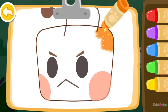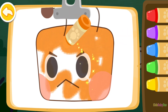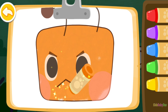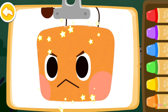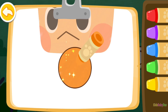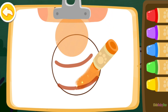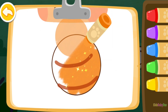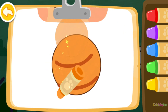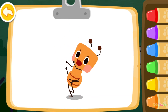Color an ant. Orange. Orange. Orange. Orange. Look! The ant you colored is dancing!